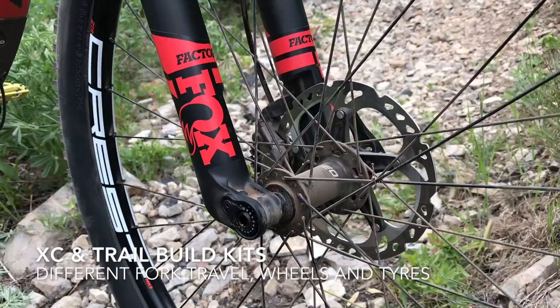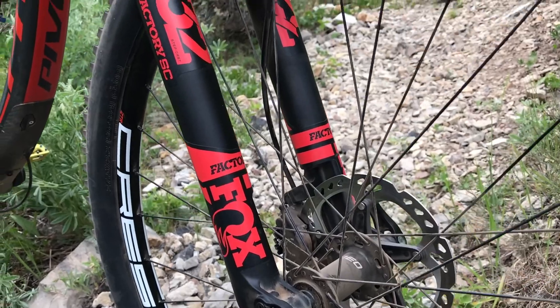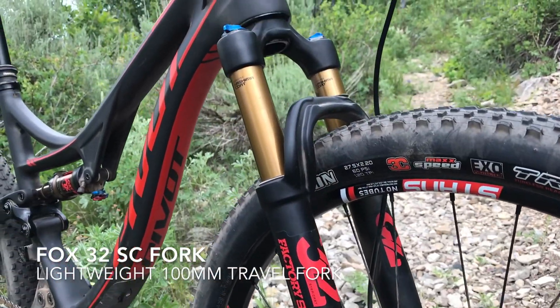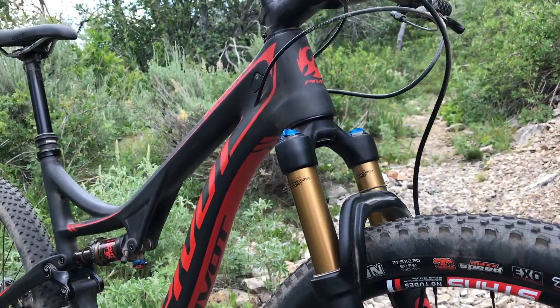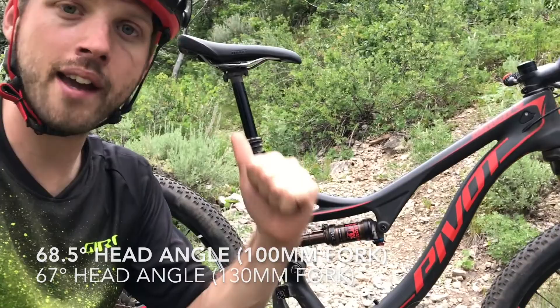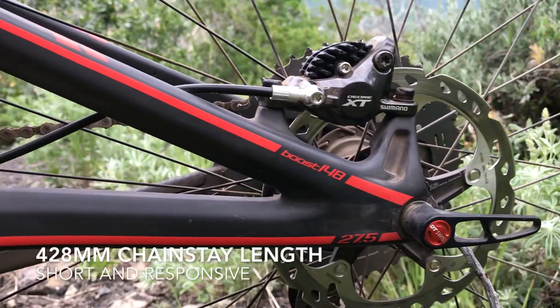This is the XC set-up, so it's got a 100mm travel fork — a Fox 32 SC fork on the front. Even with that shorter travel fork it's running a 68.5 degree head angle, so it's still quite stable to ride. Nice and short in the back end — 428mm chainstay — so nice and nippy.